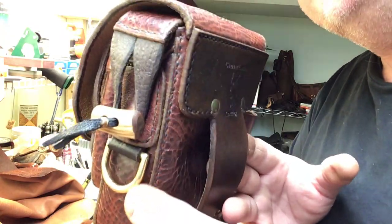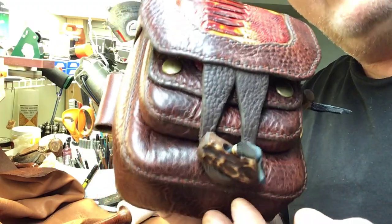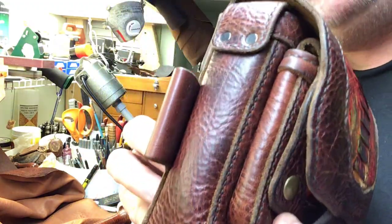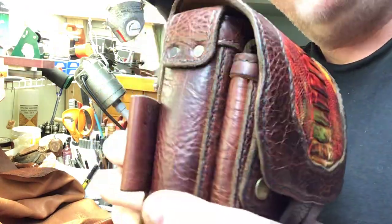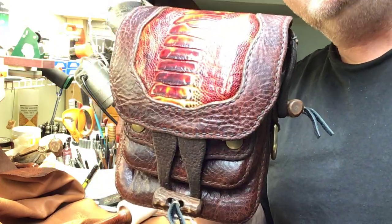Check it out. Look at the quality of that — heirloom quality. That's all I do, heirloom quality. Check me out: Gamber Leather Crafting, Gamber's Custom Leather Designs. You can friend me on Facebook. Have a good day.